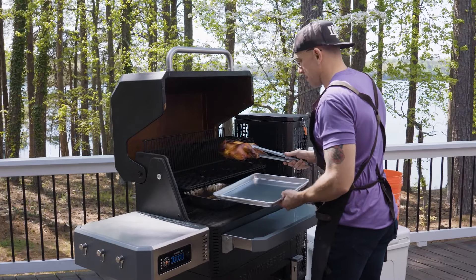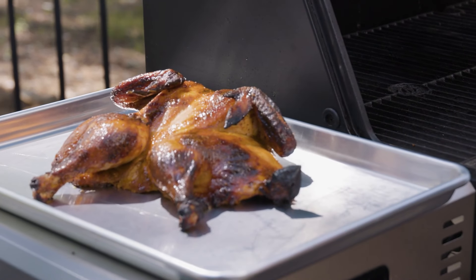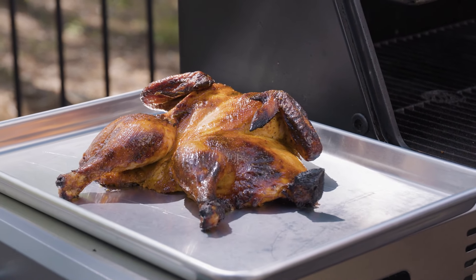Grab a pair of tongs and remove your chicken from the smoking racks. Let it rest for at least 10 minutes so the juices redistribute. This will give you the best results.